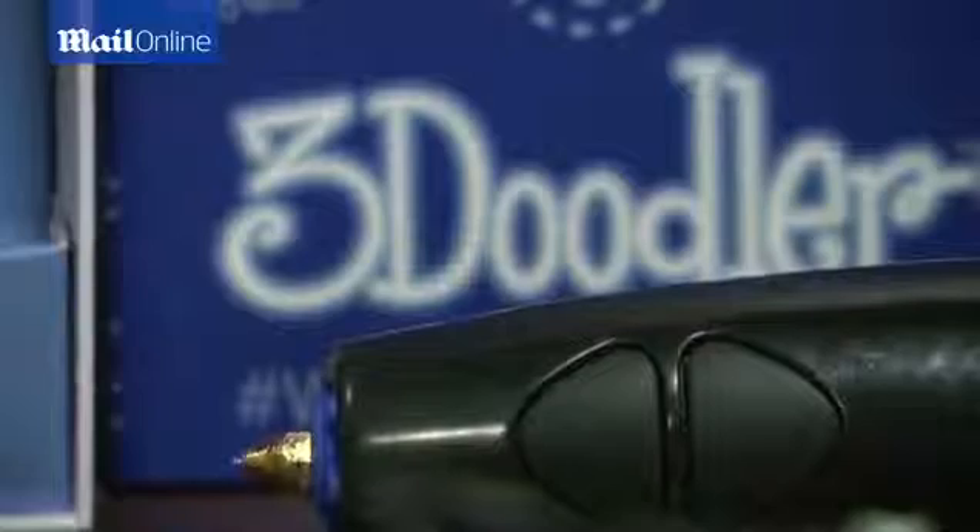The basic concept of the 3Doodler is that it draws in three dimensions out of plastic — you take plastic and stick it in the back and it comes out of the front. It's quite simple and easy to use, there's no software to learn, and it's quite low cost when compared to other 3D printing devices.